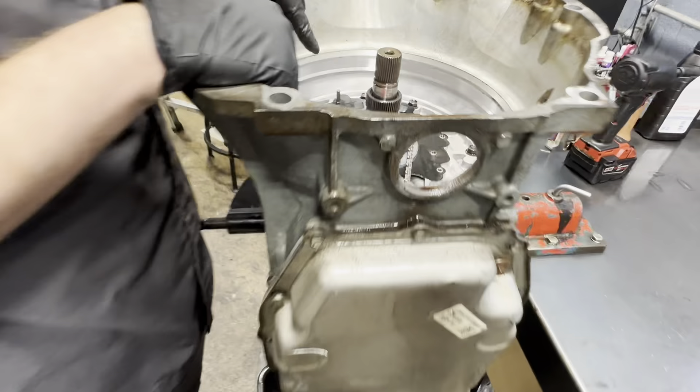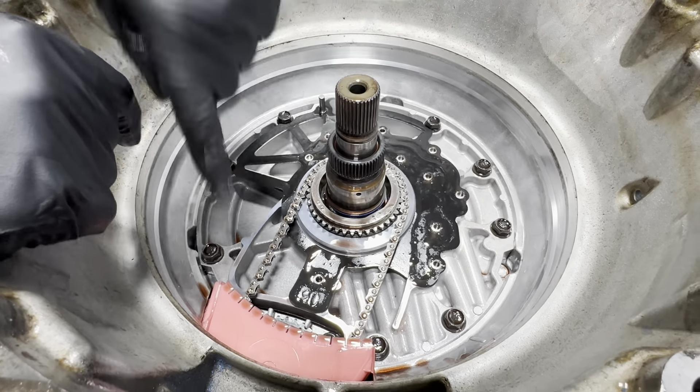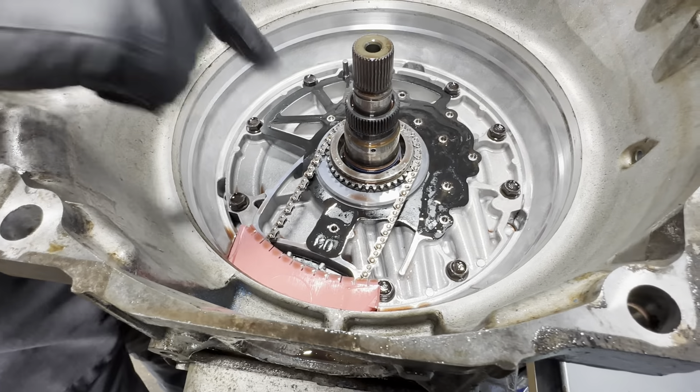Here's our drive link, here's our drive sprocket, and then our driven sprocket is underneath. And this is our stator support — we're going to get to that in a second. But let's go ahead and get our pan off now.